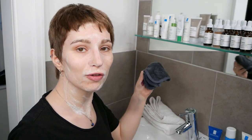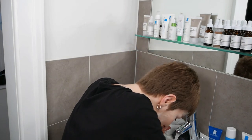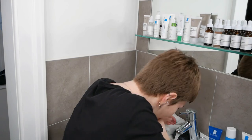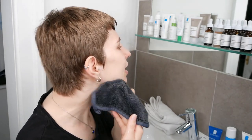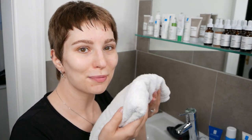Now rinse it off with water. If you want to use a fresh wet cloth to remove the cleanser, you can do so — whatever works best for you. Then take a fresh towel and pat the skin dry.